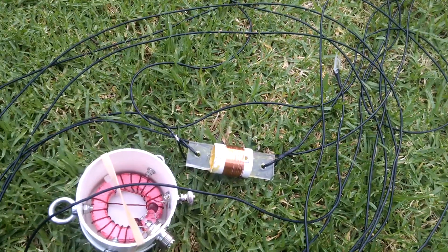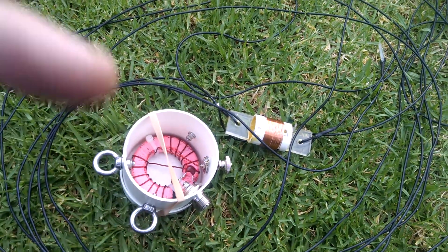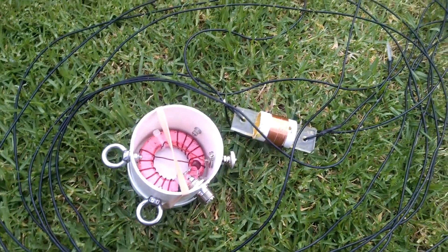I'll leave links to where I've got the basic dimensions from below, so if you want to have a look where I've got this from, have a look below.